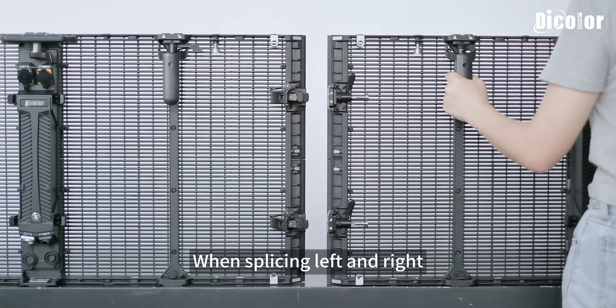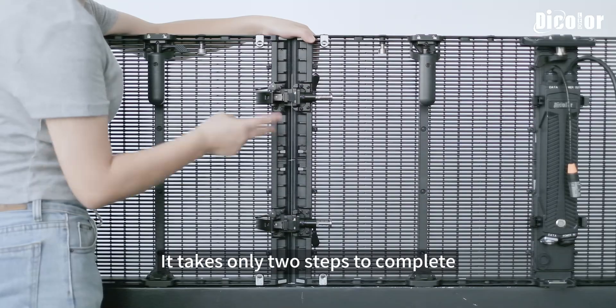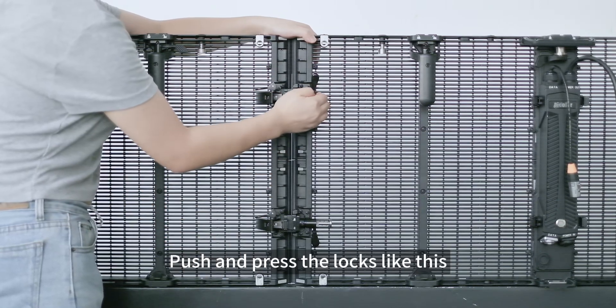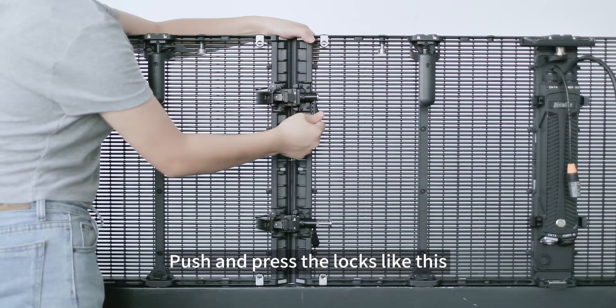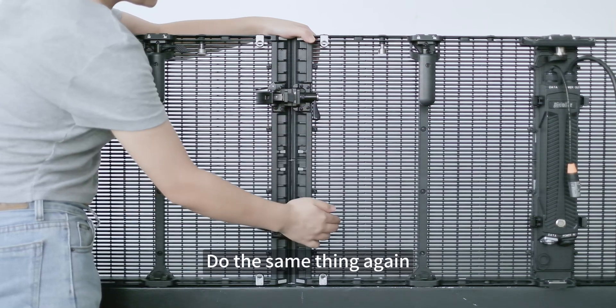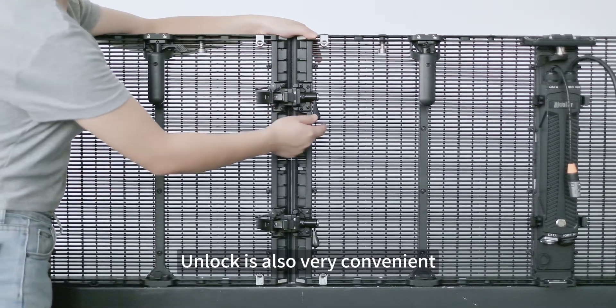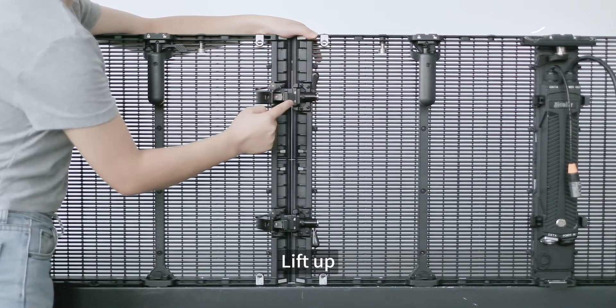The left and right lock — when splicing left and right, it takes only two steps to complete: push, push, and press the locks like this. Do the same thing again. Very convenient and flexible. Unlocking is also very convenient — just lift up, press the shrapnel, and it will be fine.